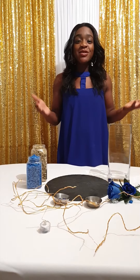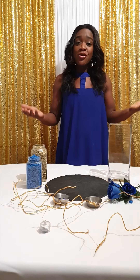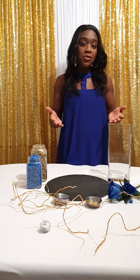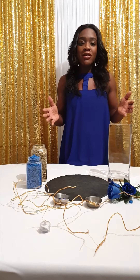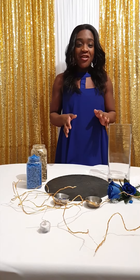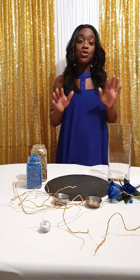Hi and welcome back to Inspired Decor Creative. I'm Lynette, I'm the Events Designer of Inspired Decor Events, and today I'm going to continue bringing the Valentine's theme we've been doing this month of February. The theme for the centrepiece today is Blue Romance.